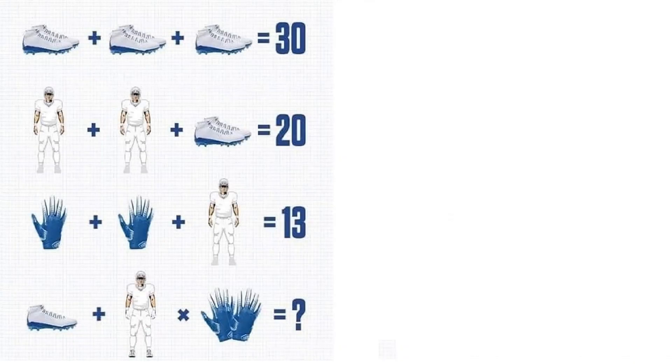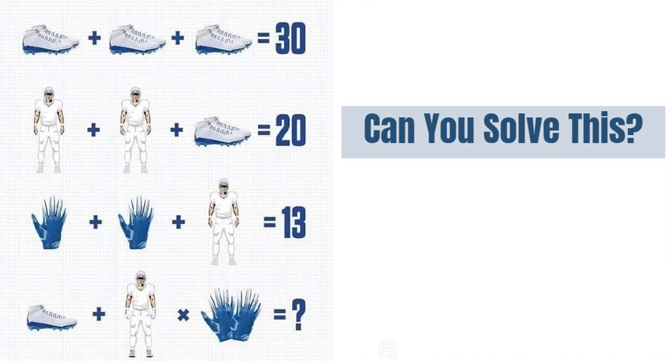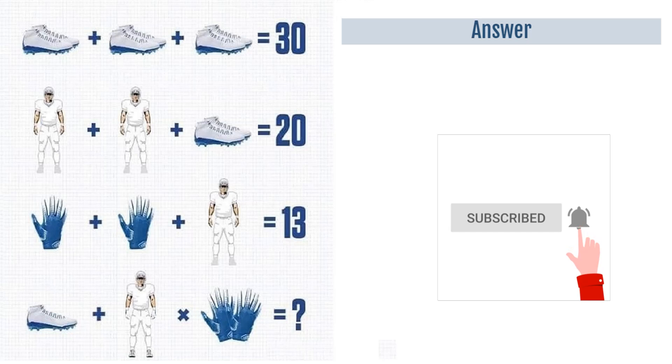This maths puzzle is getting viral all over the internet and very few people could give the correct answer to this puzzle. Can you solve this shoes, player and gloves puzzle? Take your time and give your answer in the comment section and watch the video till the end to get the correct answer. If you are new to this channel, please consider subscribing and enable notifications so that you do not miss any latest video.